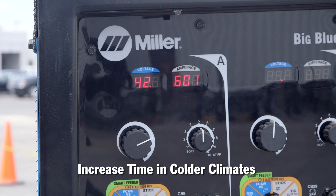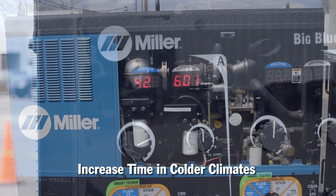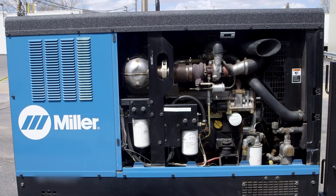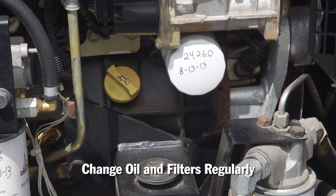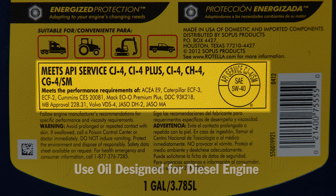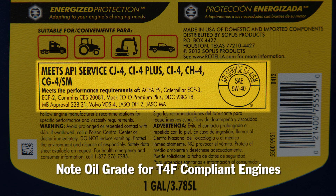The colder the climate, the longer the recommended run time. Maintenance of a diesel engine is similar to any other engine, but oil changes are typically required less often than for gasoline-powered counterparts. It is important to change oil and filters regularly, and be sure to use the oil designed for use in the diesel engine. It's especially important to note the oil grade required in the new Tier 4 Final compliant engines.